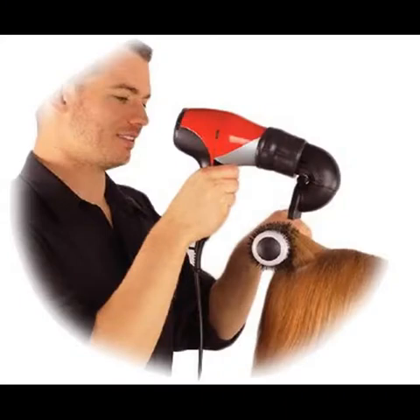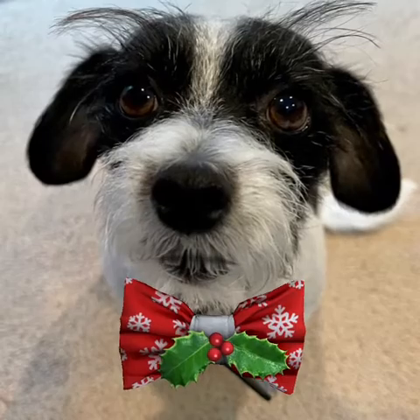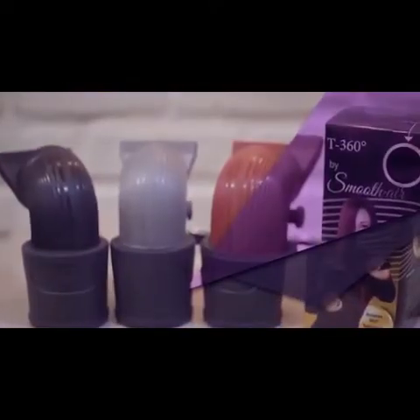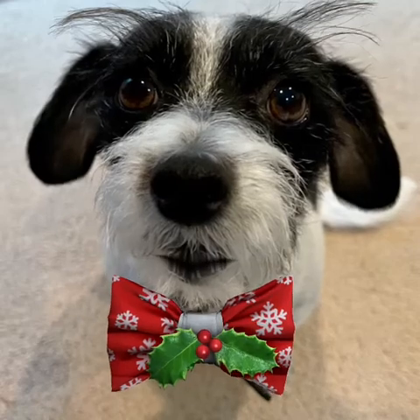you'll have less arm pain, fatigue, and your hair will be shinier and less frizzy. You can't go wrong. This is the T360 and it eliminates the pain and discomfort associated with blow drying of hair. Looks pretty cool, huh?